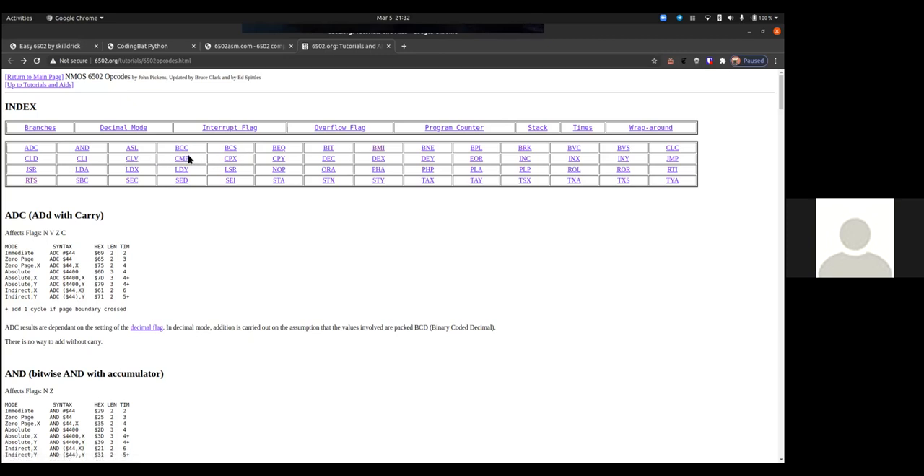BVC is branch overflow clear, BVS branch overflow set, CLC clear carry, CLD clear decimal flag — there's a decimal mode but no one uses it. CLI clear interrupts, CLV clear overflow, CMP compare, CPX compare X, CPY compare Y, DEC decrement, DEX decrement X, DEY decrement Y, EOR exclusive or, INC increment, INX increment X, INY increment Y, JMP jump, JSR jump to subroutine.